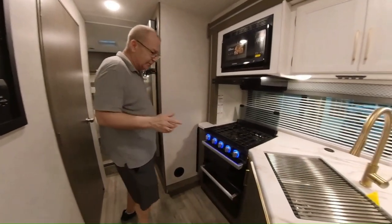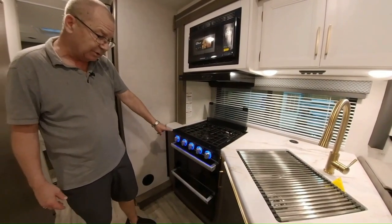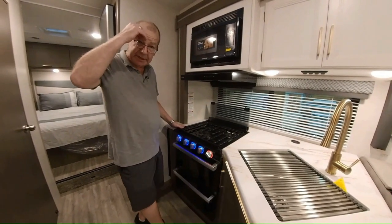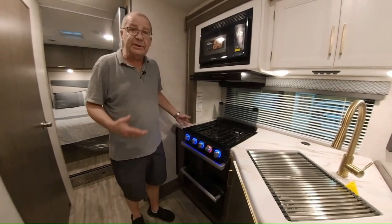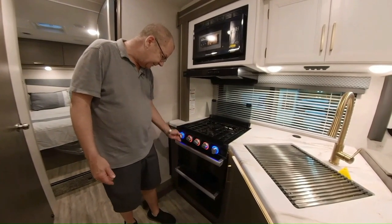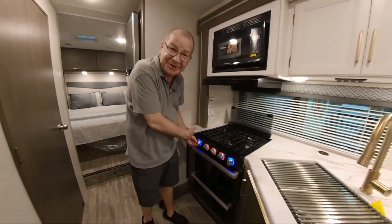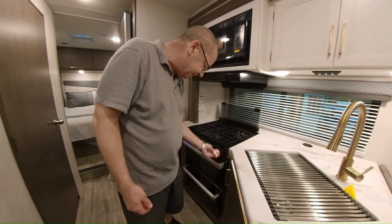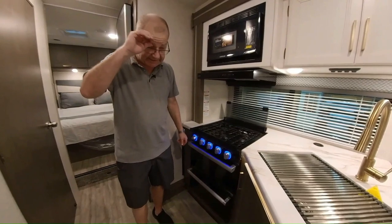One nice little neat feature on this stove — you'll notice all the lights here are blue. Now let's say we're going to turn it on. Look what it does — it turns red. So if you're wondering whether that burner is still on, when it's on it's going to be red; when you have it off, it's going to be blue. Just another nice little safety feature.